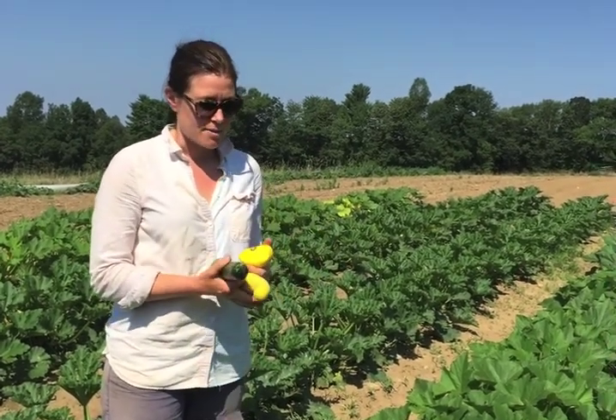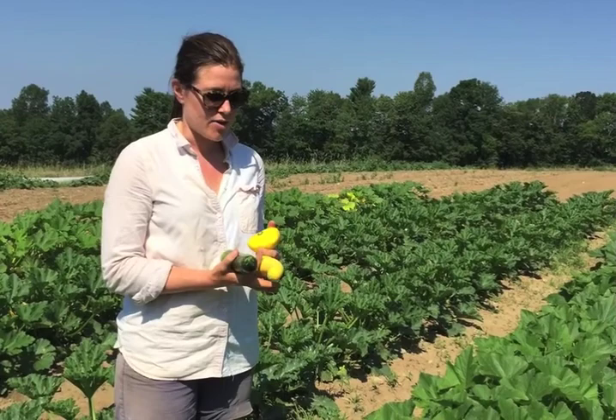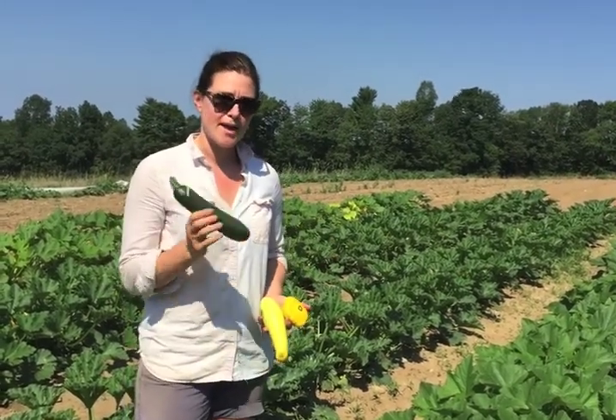You can also throw it into baked goods to add a bit of moisture, so it's really versatile. The key when shopping at the market is to make sure you don't buy them too big and that the skins are nice and tender — and they'll be delicious.